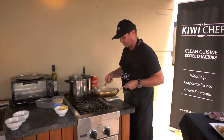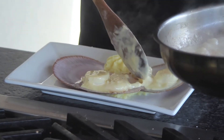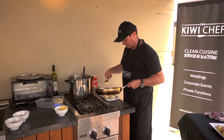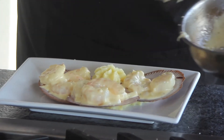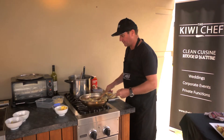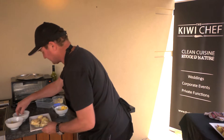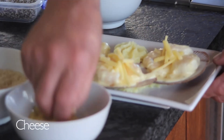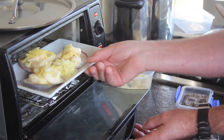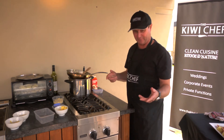I'm just going to spoon a scallop and a prawn onto each shell. These shells you can reuse in a home environment. I'll put another scallop on there — scallop and prawn mornay. I'm just going to add a little bit of cheese — not too much — and a little bit of crumb, and into the oven she goes.